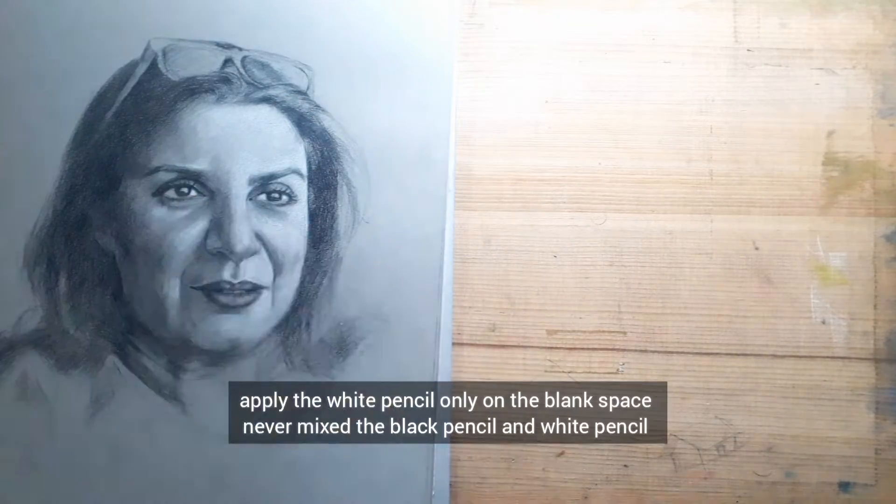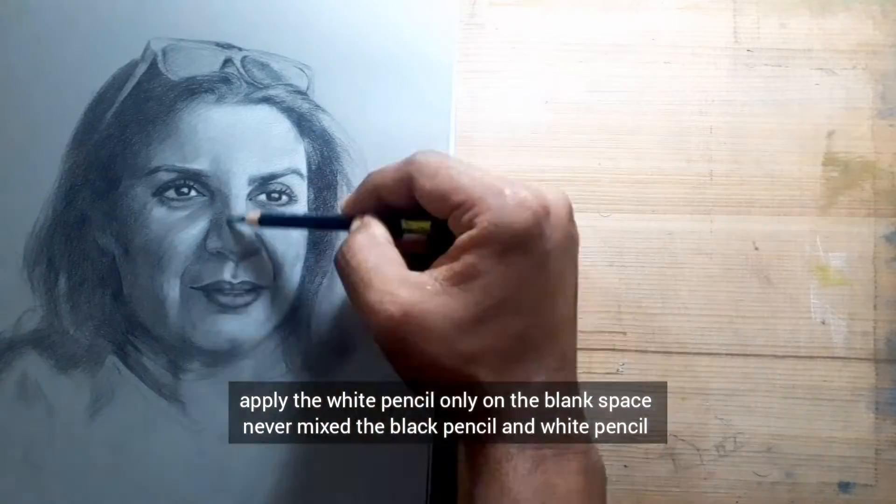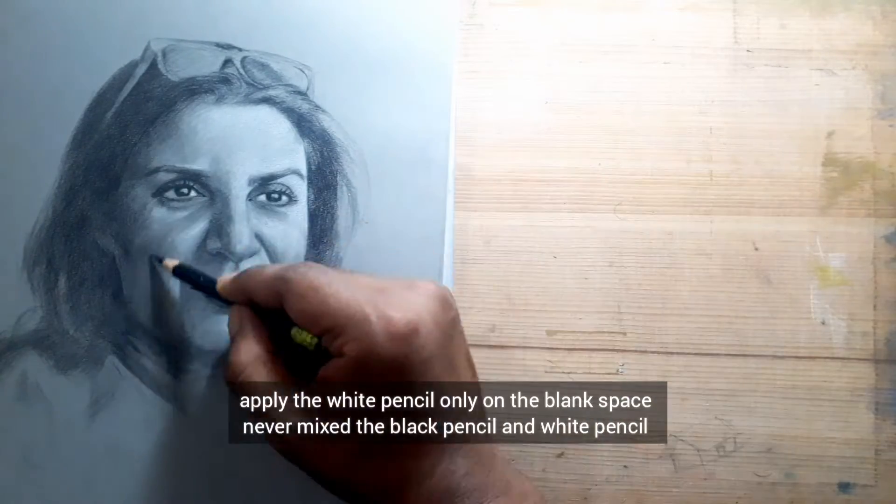Apply the white pencil only on the blank space. Never mix the black pencil and white pencil.